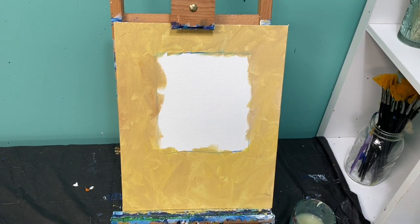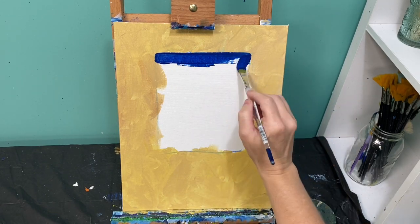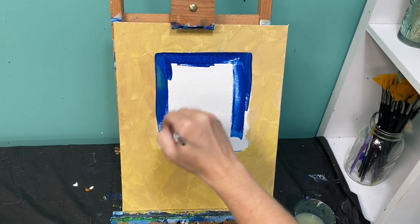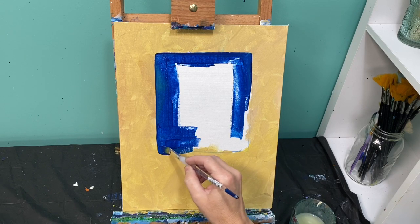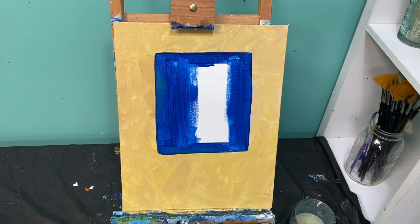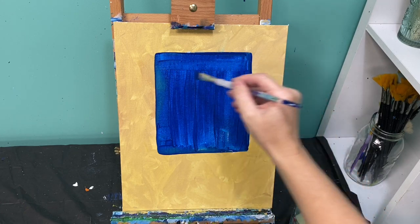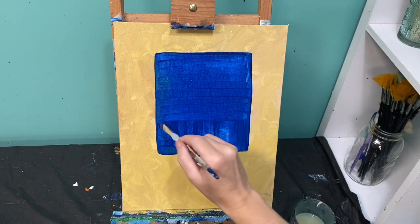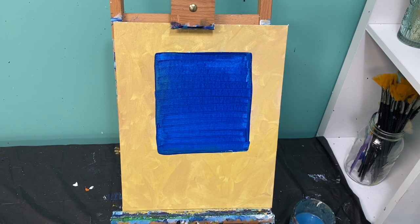Now I'm going to paint everything inside of this rectangle with a straight blue color. I'm going to smooth out my lines left to right. This is a point where we're going to let our painting dry for just a minute. Let your picture dry and then we're going to come back — we're going to add in our windowsill, our flower box, and of course our hummingbird.